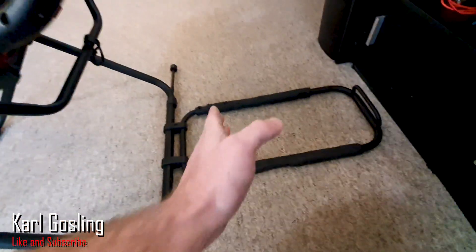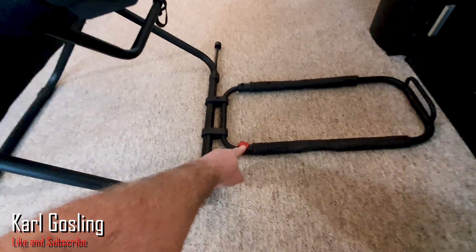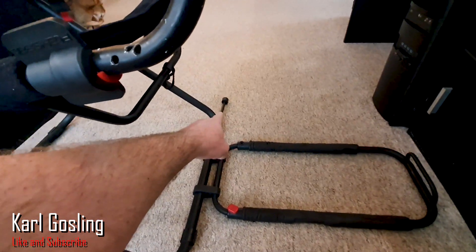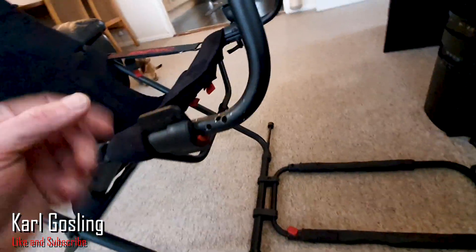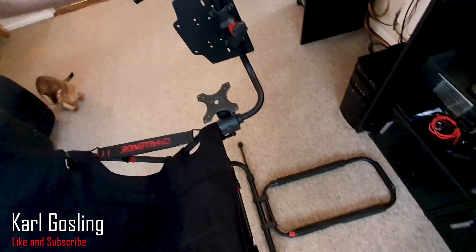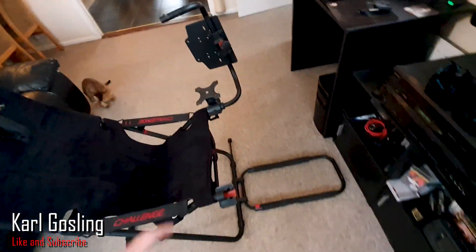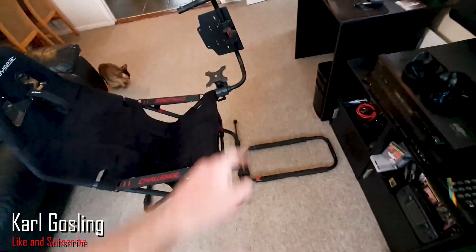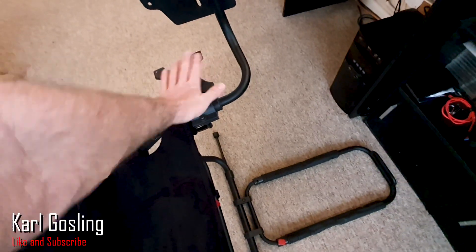The pedal deck slides in and out — you undo two thumb screws and it slides forwards or backwards. There's a little stabilizing arm that slides in and out; you have it out when you're using the Playseat. To get in and out, you undo this latch here and it lifts up and swings out of the way. With your steering wheel attached to the pedal deck that puts a fair bit of weight to one side, so without the stabilizing rod the rig could potentially fall over — a nice little touch.